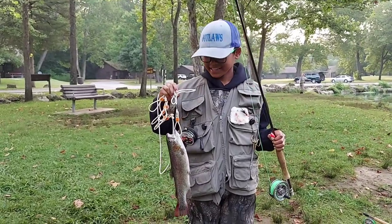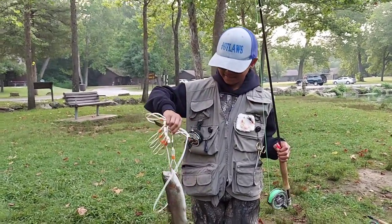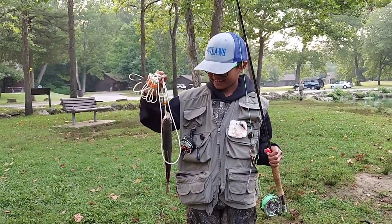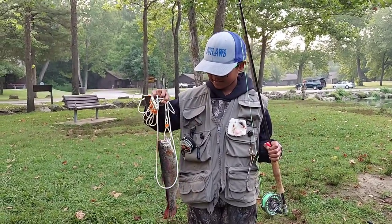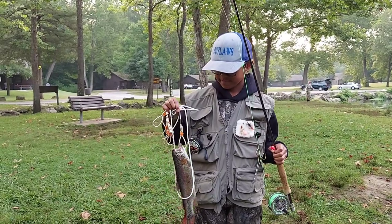What do you think, Sam? I think it's fun. We'll get these lures back in the water and see what we can do.